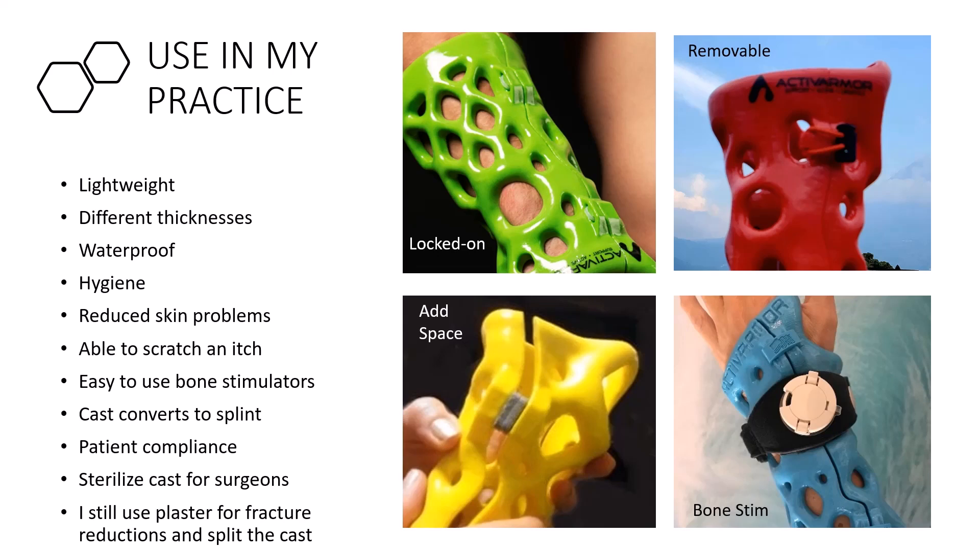They're also easy to use with a bone stimulator. For a scaphoid fracture where you're worried about union — especially in a smoker — you can build in a hole positioned right over the scaphoid for a bone stimulator. The cast converts into a splint. After six or seven years using these, I see way better patient compliance. As a surgeon, if I ever break my wrist, I could sterilize the cast and still operate. I still use plaster for fracture reductions, but once the fracture is sticky, I almost always transition to one of these 3D casts.